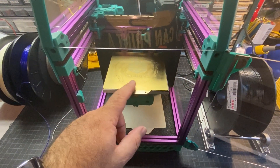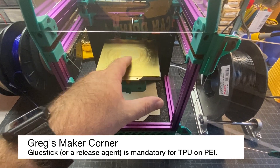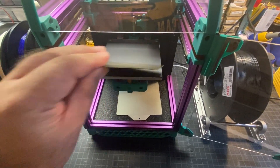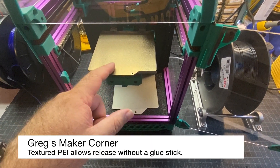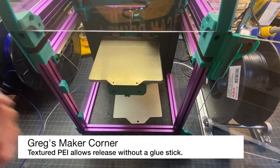Something you'll want to do if you're printing on a smooth PEI sheet is put glue stick on it, because otherwise TPU will stick too strongly to PEI and you might rip your sheet. Another good option is a textured PEI sheet — I'll put a link in the description — and you won't really have to do anything to that surface; it should come right off.